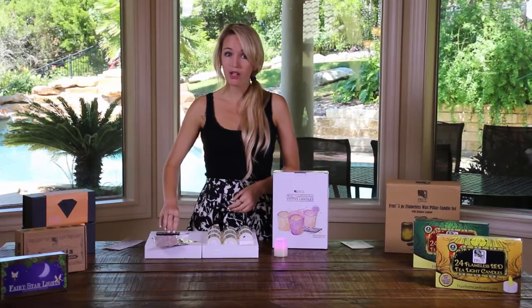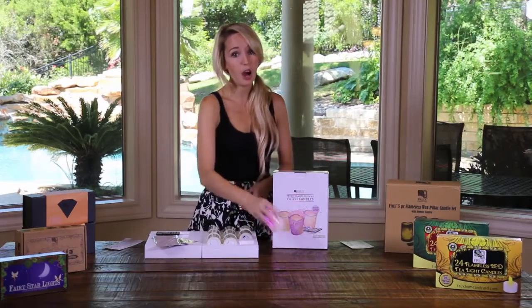Now you have a wonderful set of flameless candles to decorate any space. To extend the life of your batteries, it's recommended to switch the pillar candles to the off position if you don't plan to use them for a while.